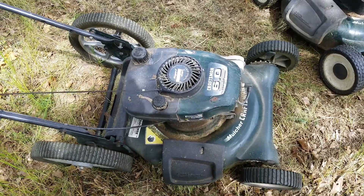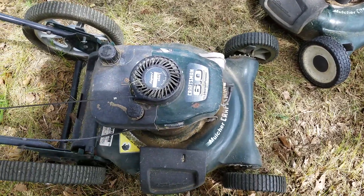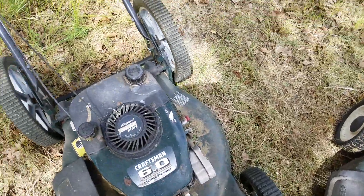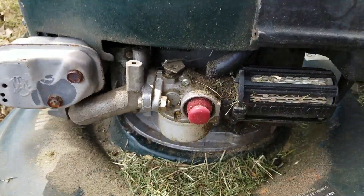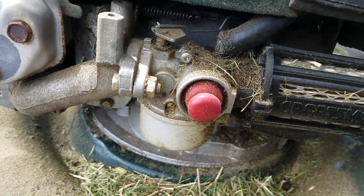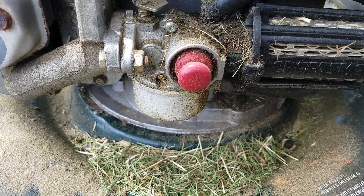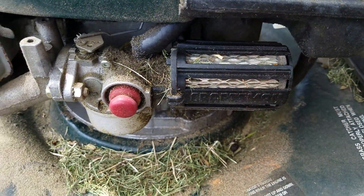The next one that was tossed out was this Craftsman, which has a Tecumseh motor on it. What was wrong with this was the carburetor was dirty. I bought a new carburetor for it, but after the old carburetor was cleaned out — I took the bowl out and all kinds of gunk came out — I put a new filter on it.